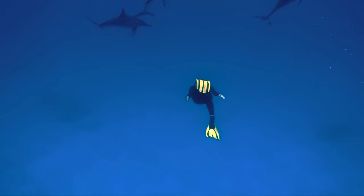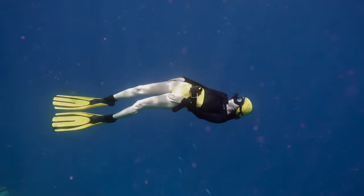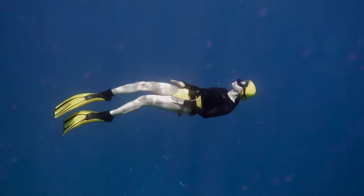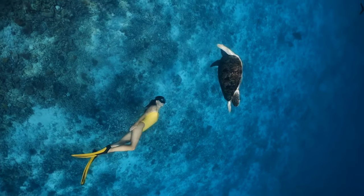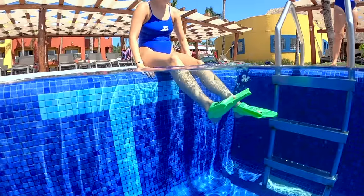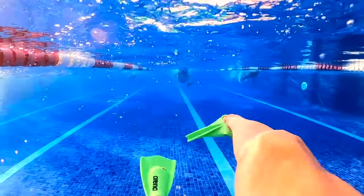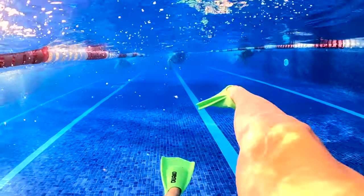The difference between these two is that the longer fins are more designed for developing your underwater dolphin kick, and if you were to go scuba diving or snorkeling, these fins would be great. If you're in the pool and you're more focused on improving your technique, then you definitely want a pair of shorter fins because these more closely mimic how you actually swim.